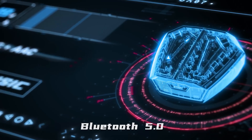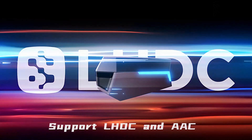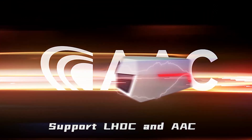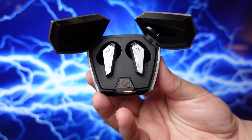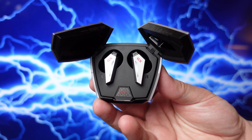When it comes to specs, usually gaming earbuds don't really have a lot that stand out, but these use Bluetooth 5.0 with the LHDC Bluetooth codec — the low latency high definition codec — which cuts down on any kind of lag when it comes to gaming, movies, or videos.